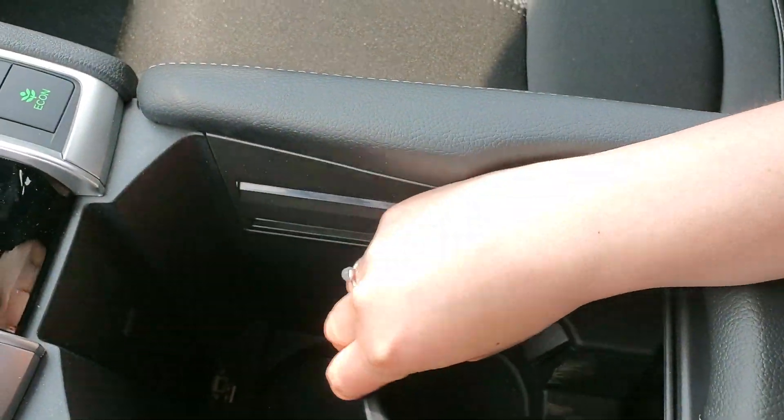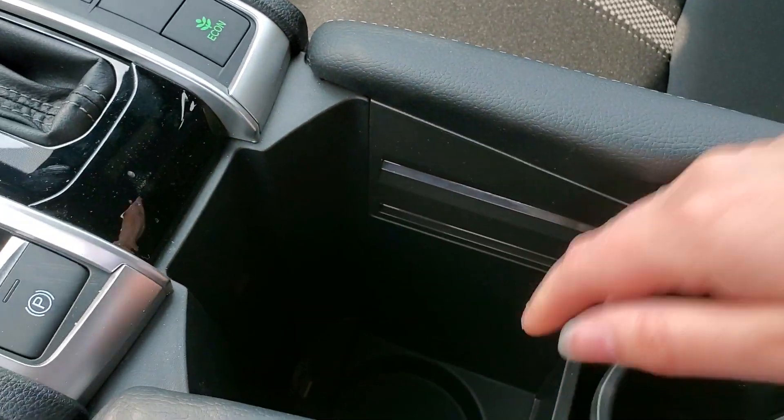The middle console has cup holders. You can slide them back and forth if you want to use the extra storage below there. There's also a USB port down there, and you can wire one up right through here as well.